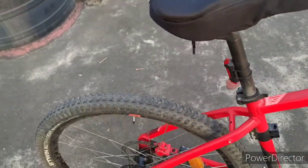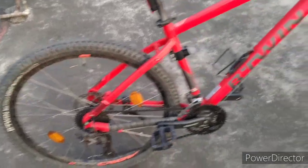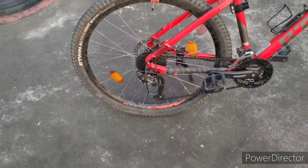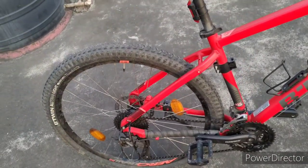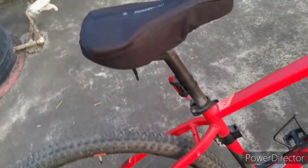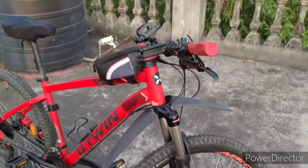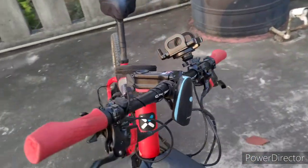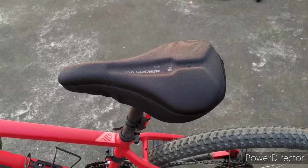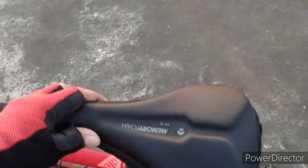The tires are Decathlon all-terrain tires and I've been using them for about a year. To be honest, these are not road or sprint tires — you can't go for sprinting or chasing because they have block treads. But they're great for trails and work well for light stunts like slides and small on-road tricks, though these bikes and tires are not meant for heavy stunts.